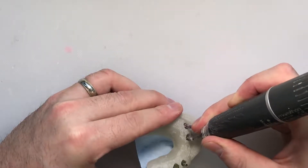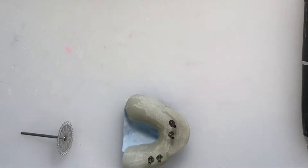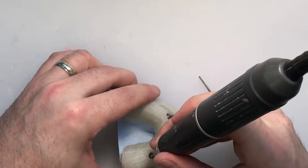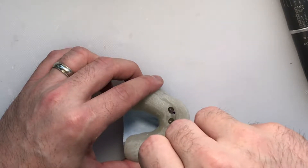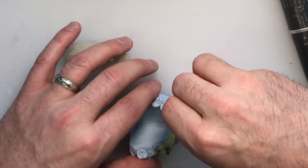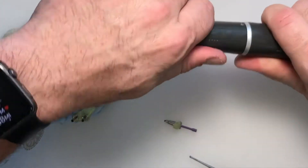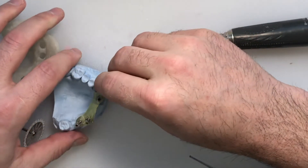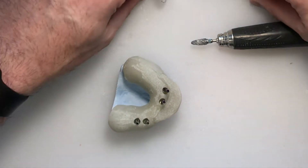If triad material remains in the screw driver access locations, carefully use a small round burr to remove it, and pick out any remaining wax. Verify that your driver fits inside each screw so you can manipulate them in the mouth. Once all are cleaned out, take everything to the steamer and steam away any wax, material, or debris on the verification jig, impression copings, and screws. Check for any material overlapping onto teeth and remove it. Make sure it will be an easy process in the mouth to maximize patient chair time. Your verification jig and custom tray are now complete.